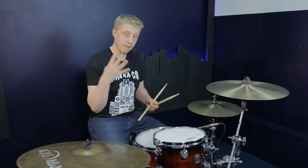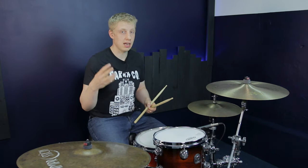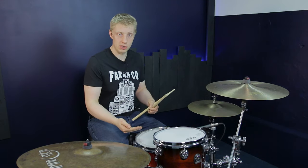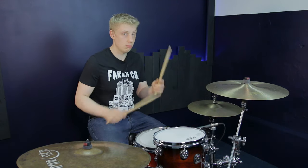The first fill starts with four sixteenth notes — that's going to be three, E and A — followed by two eighth notes, which is going to be four and. Let me play it just on the snare drum so you get used to it, and then I'll start moving it around the drums.